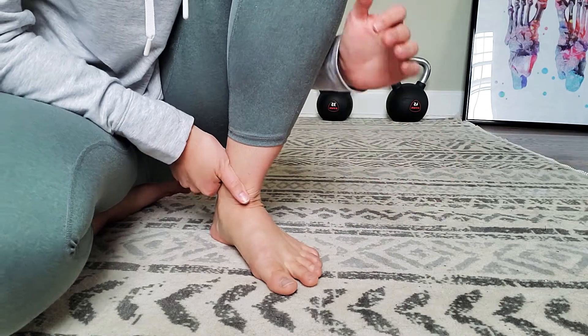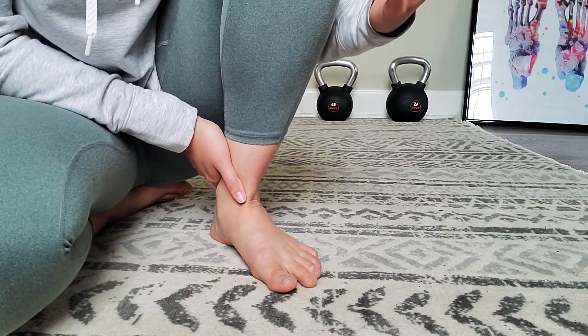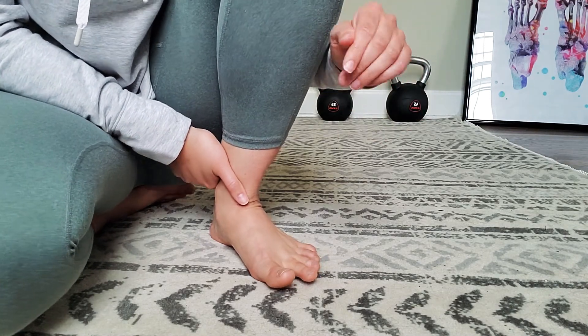Today I want to give you an exercise to get that muscle activated. This is very important for people with hammer toes, this toe gripping tendency, and even those with plantar fasciitis.